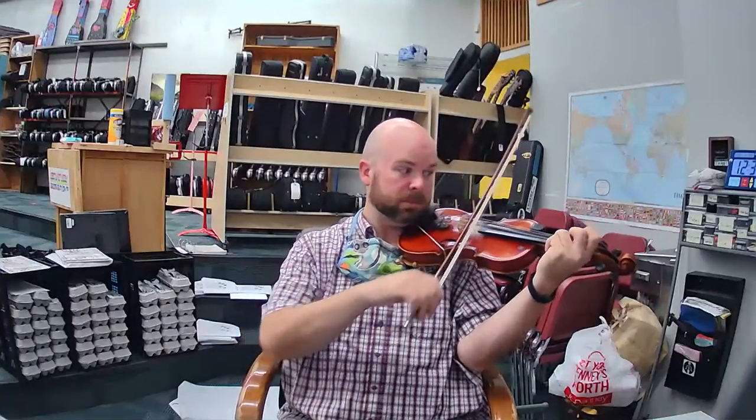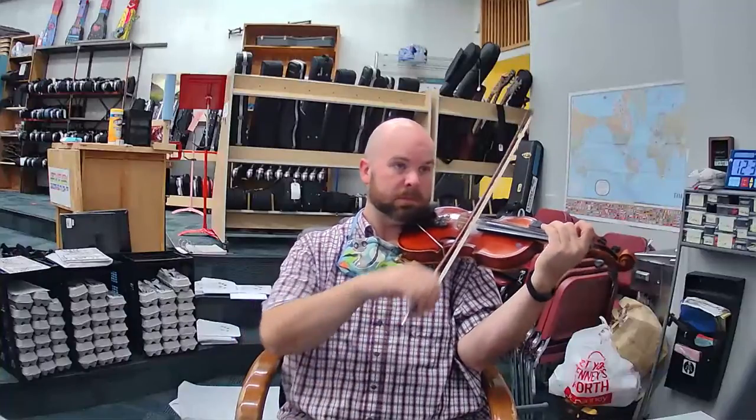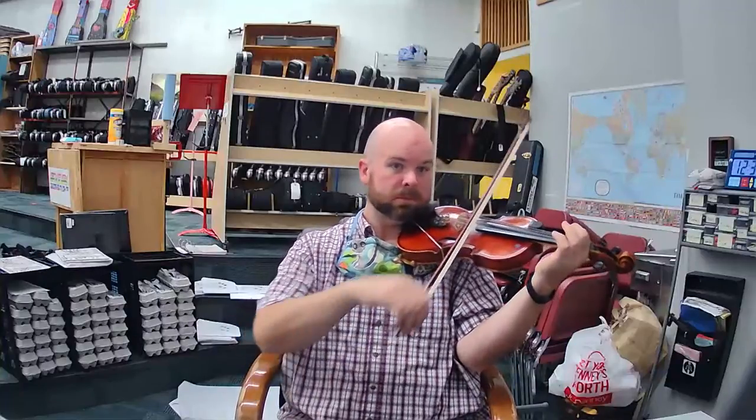Again, play this time with me. Ready? Play. E, D, D, D, D, D, C, C, C, C, C, B, B, B, B, A, 2, E. And then we lift.